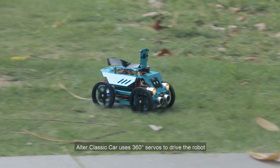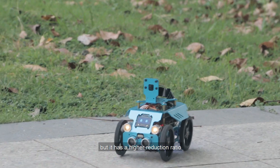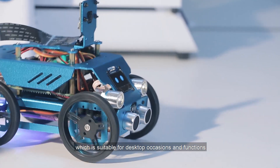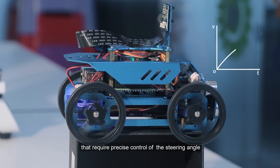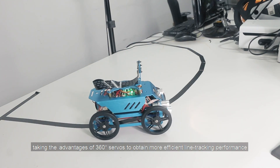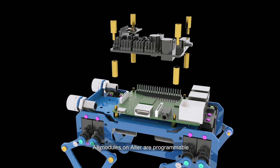Otter Classic Car uses 360-degree servos to drive the robot. It moves slightly slower, but it has a higher reduction ratio. When the car moves on a smooth surface, it can also obtain a large torque, which makes it suitable for desktop occasions and functions that require precise control of the steering angle, taking advantage of 360-degree servos to obtain more efficient line-tracking performance.